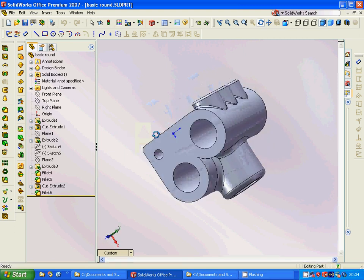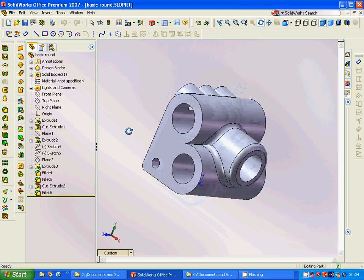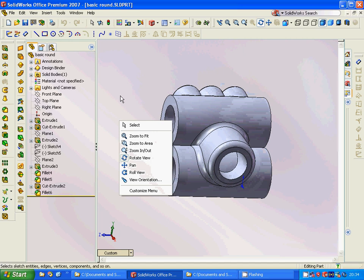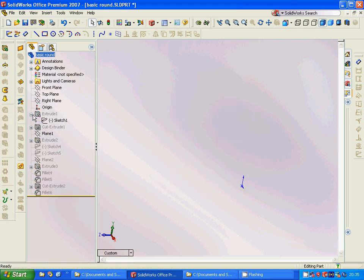Now we are going to make this basic round shape. As you can see, this is a motor — it is for an exhaust motor. We are going to see how we design this.